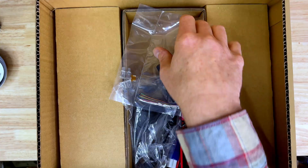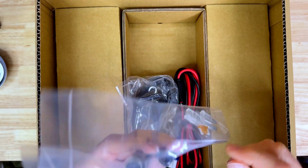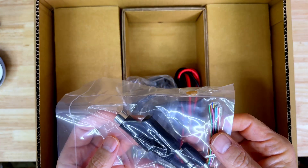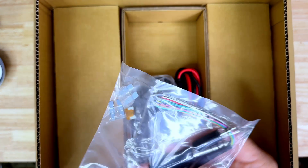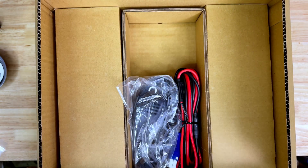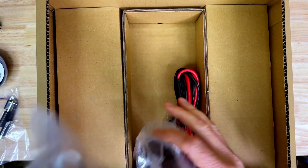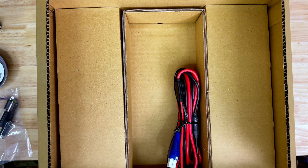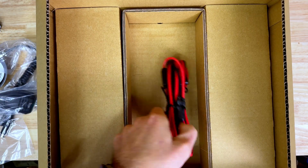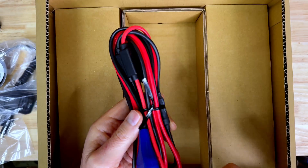First layer here: accessories. We've got some plugs, the multi-pin connector, tip-sleeve-ring quarter inch and 3.5 millimeter. Got our standard ICOM hand microphone, and we have a power cable with inline fuses.